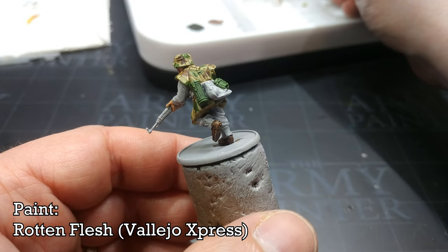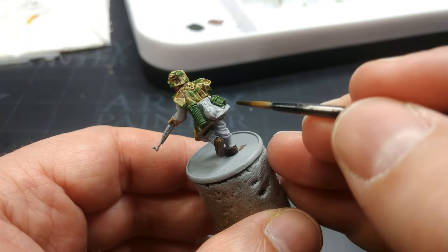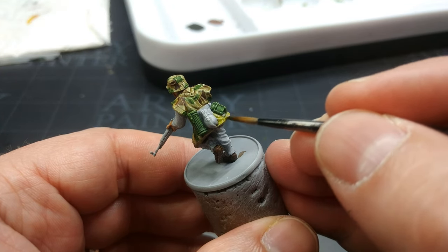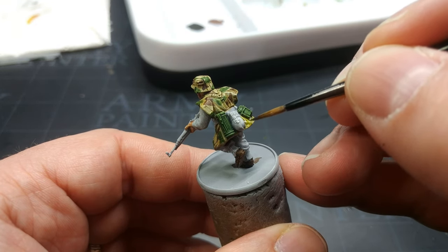This one's called Rotten Flesh and despite the name it's actually a really useful khaki color — a greenish color. Particularly over his bread bag, and I'm also going to paint in his gators with this. It's a good faded off-green.